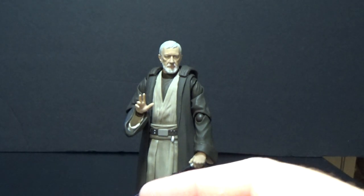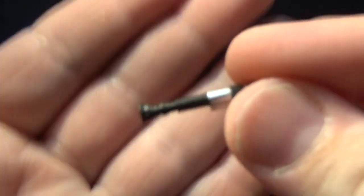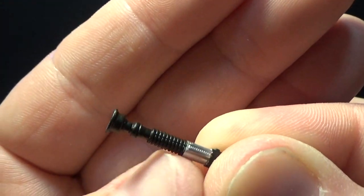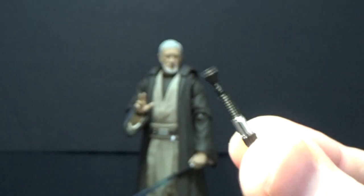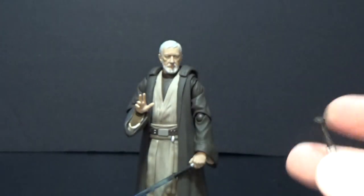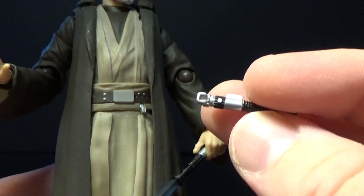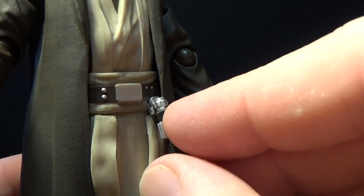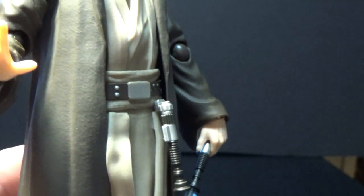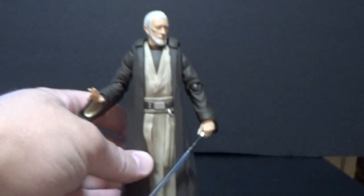We get his lightsaber hilt, which I don't think is entirely painted — it's all black through here. I'm thinking of Luke's lightsaber; it's been a while since I've had a good look at Obi-Wan's lightsaber in reference. Nevertheless, it does go on the figure well. There's a little peg on the belt and it just slots on over the top and pegs on like that, and it looks quite good.